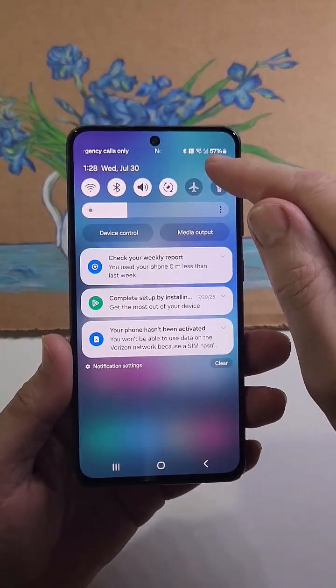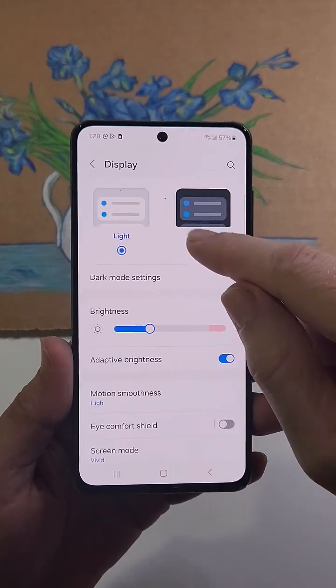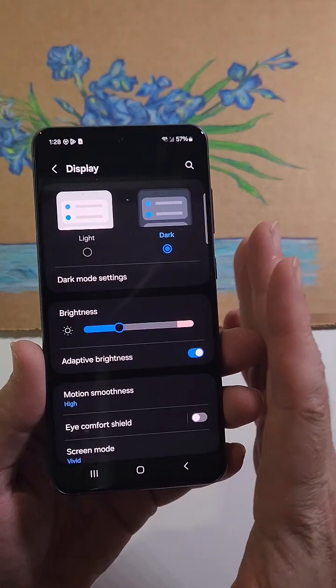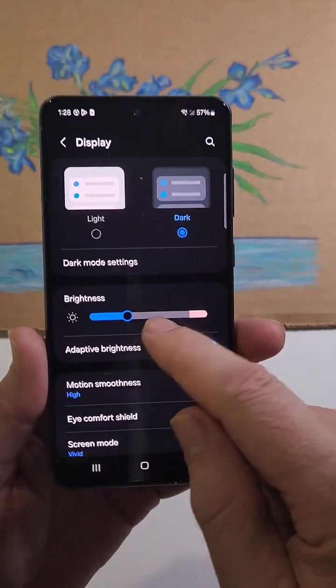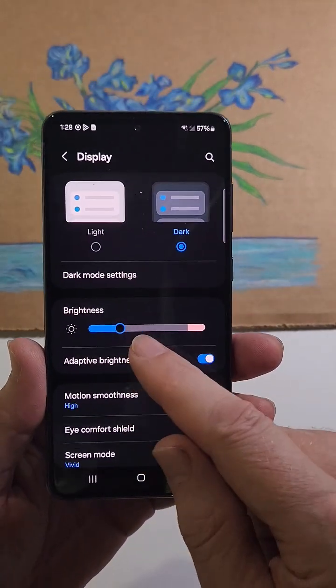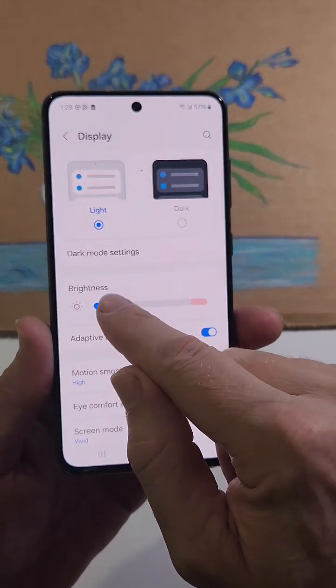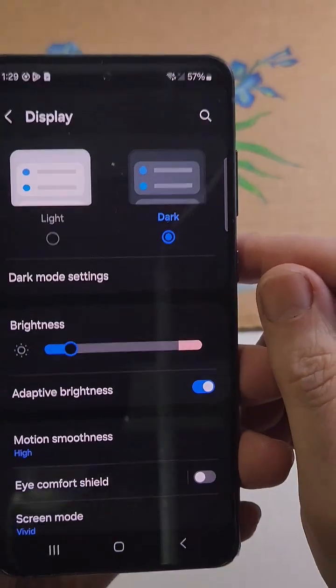The next thing you can do to save the most battery between chargers is go to Display and turn on dark mode. That saves anywhere from seven to ten percent of your battery conservatively, up to thirty percent depending on how bright your screen is. You can also turn your brightness down — especially if you prefer light mode — and that'll save you the most battery.